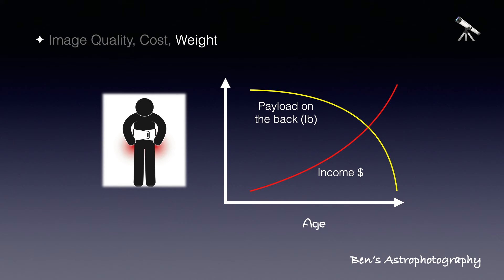A good strategy might be: if you are young, get as heavy equipment as you can, with longer focal length if you prefer. If you are not so young, I would suggest picking up a lighter telescope — no more than 20 pounds — and going to the gym more often.